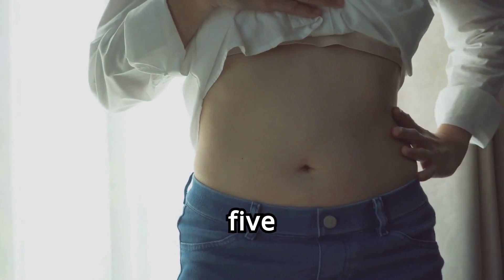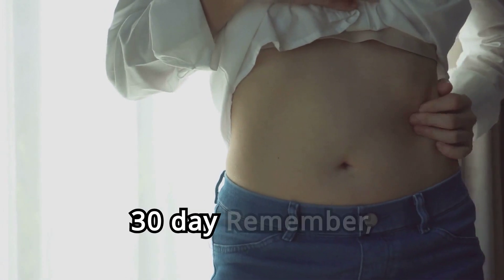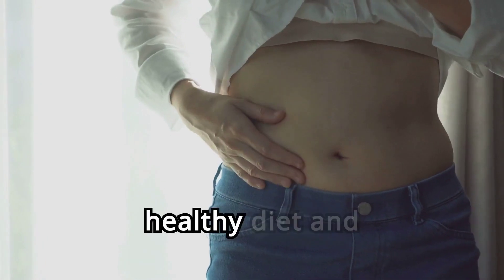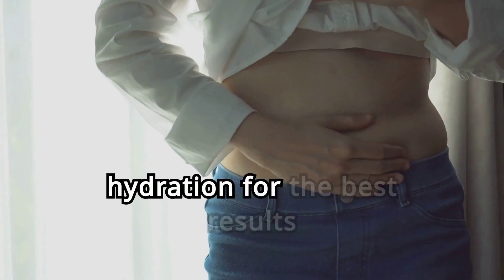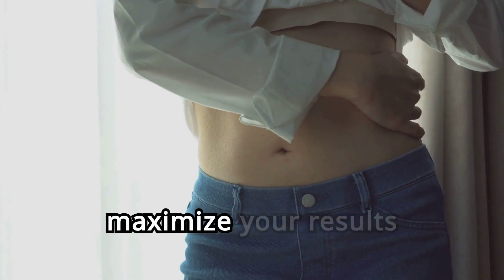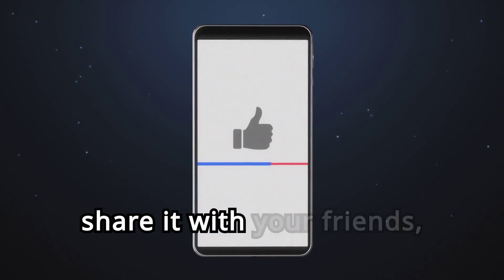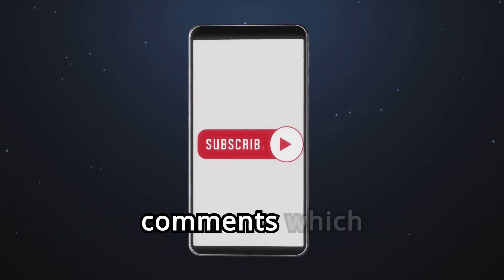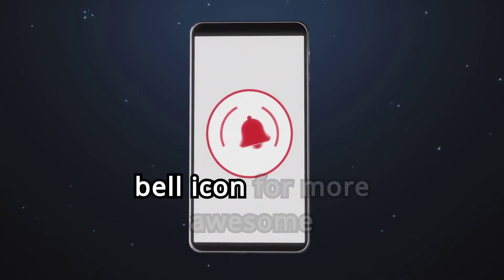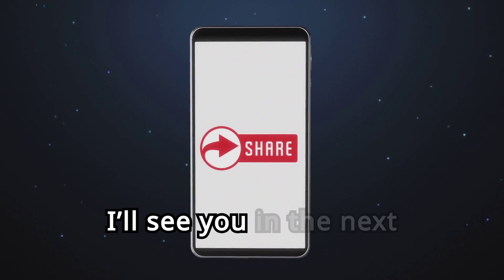And there you have it — five powerful exercises to help you get rid of belly fat in just 30 days. Remember, consistency is key. Pair these exercises with a healthy diet and adequate hydration for the best results. If you enjoyed this video, make sure to give it a thumbs up, share it with your friends, and let us know in the comments which exercise you found most challenging. Don't forget to subscribe and click the bell icon for more awesome fitness tips and workouts. Stay fit, stay healthy, and I'll see you in the next video.